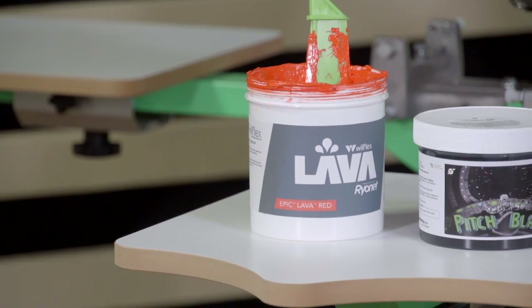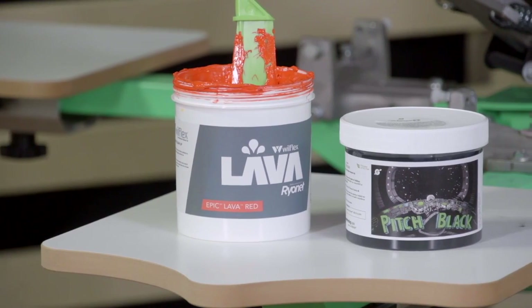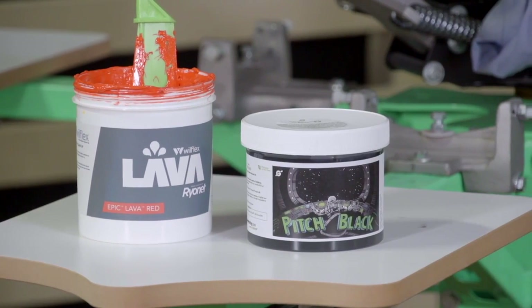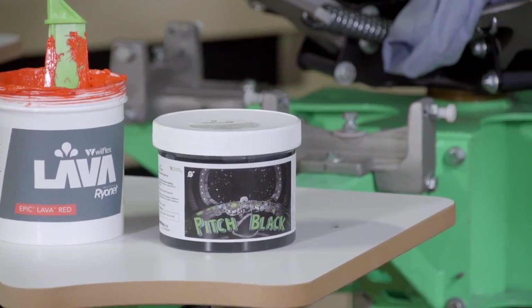Both inks that we printed today cure at 320 degrees. However, since they're made from different properties, they cure very differently. With both, you have to keep in mind that you cure the top of the ink to the bottom of the ink. This takes a little bit longer with inks that are thicker, stacked, and flashed, like our lava white ink and red ink that we printed before.